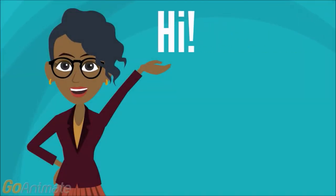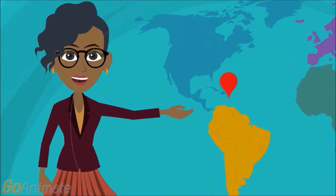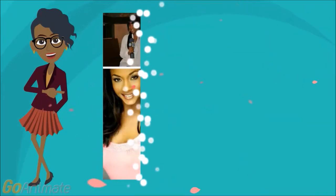Hi, I'm Charmaine. I was born on a tiny island in the Caribbean — too tiny to even see on this map — so I moved to the Big Apple to pursue my dreams.